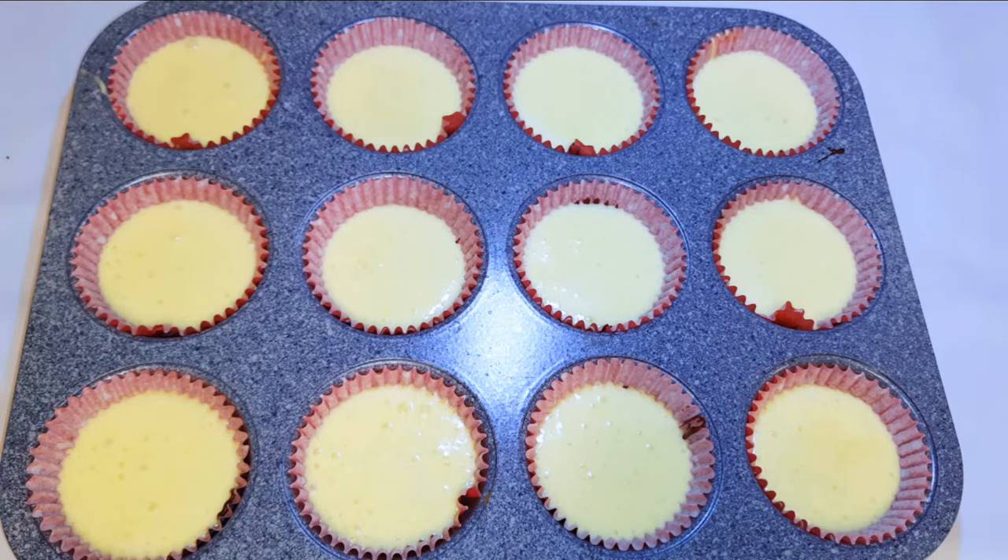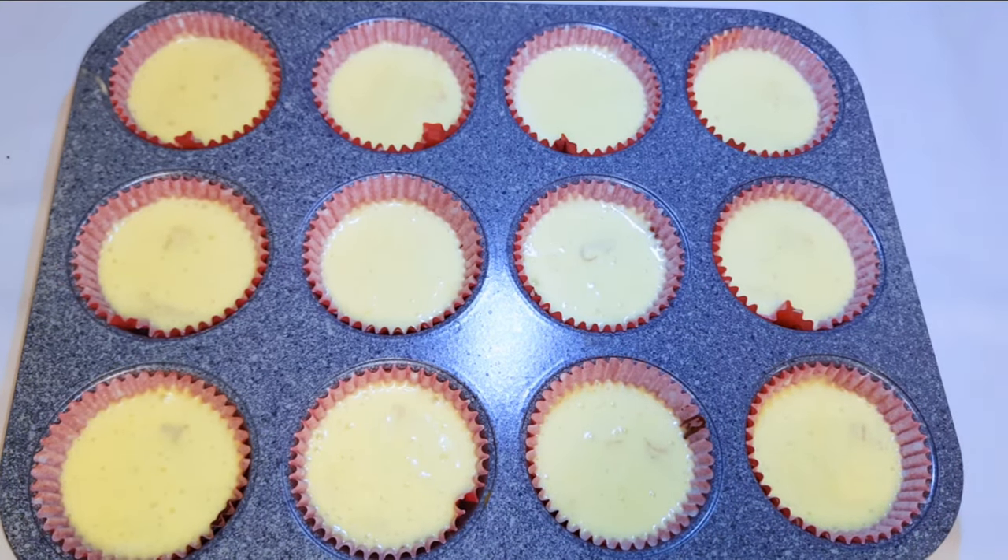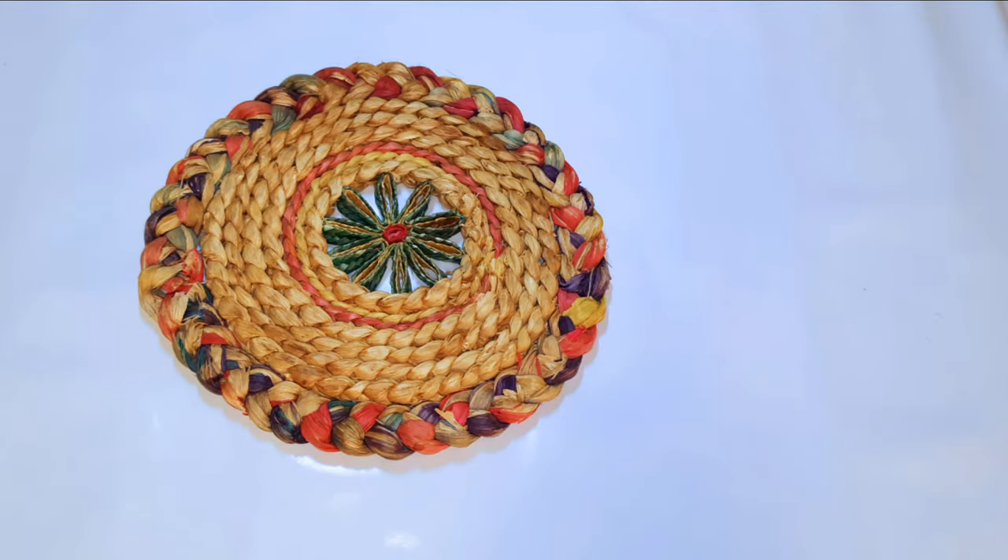This is ready to go into the oven. I have preheated the oven to 150 degrees Celsius. I'll be baking this for 30 minutes. After about 30 minutes, they are ready!